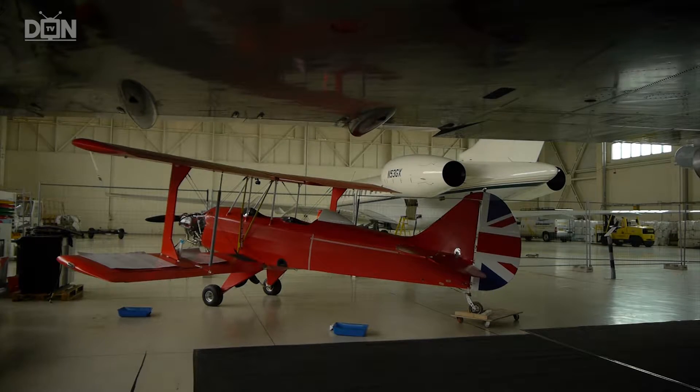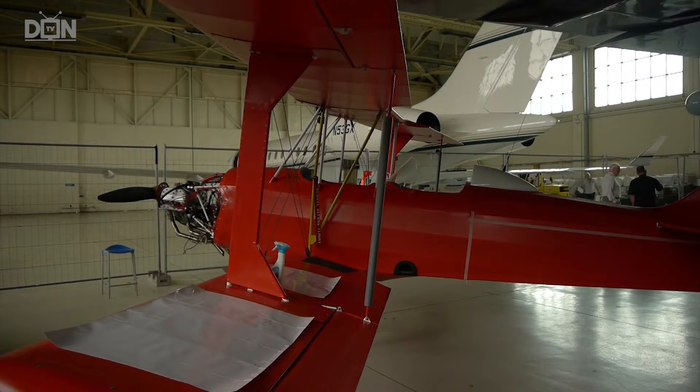The aircraft we have is a Sherwood Ranger, which is a light aircraft. A biplane, it looks very much like a Tiger Moth, but built with modern construction techniques. It's assembled from a kit provided by the Light Aircraft Company in Little Snoring.